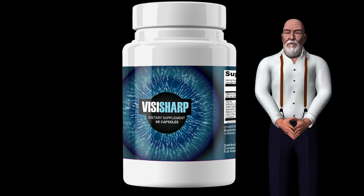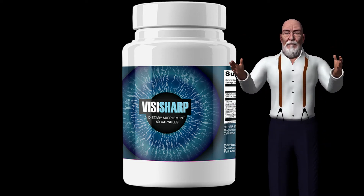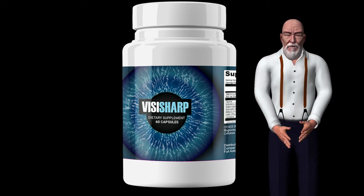How does BicySharp work? Dr. Goldberg has mixed 16 powerful ingredients into each pill in exact, scientifically proven amounts to make it work and act positively on his vision. These ingredients allow your body to completely destroy the toxins that cause damage in your eye cells.